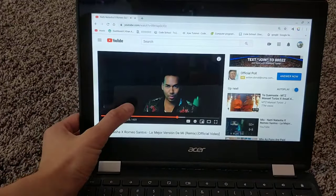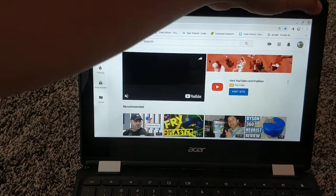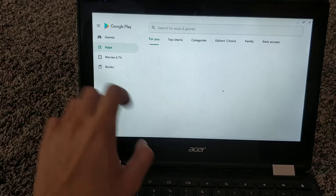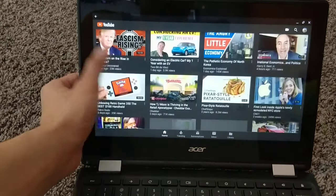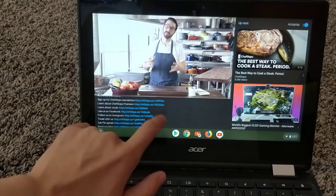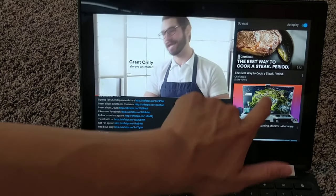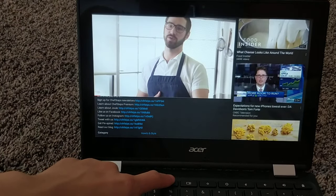If you go to the Google Play Store and get the YouTube app — I just installed it right there — it's a lot faster. But there are no comments; you can't do comments in this app. It's like the phone version, not really the tablet version.